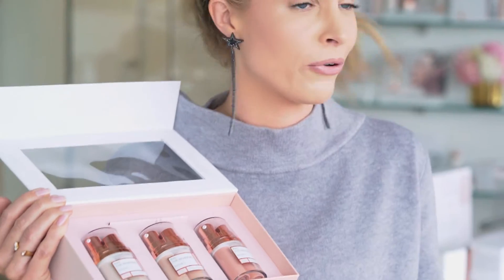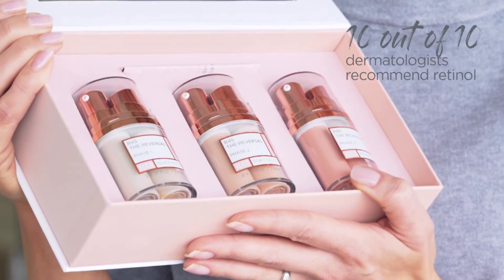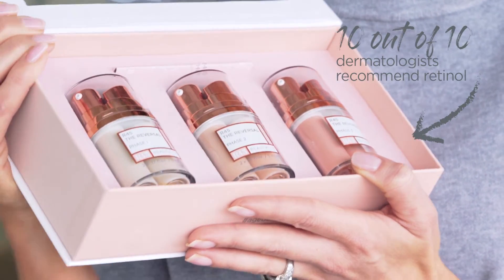Someone like me who has light hair and light eyes couldn't use retinol — my skin would flake, dry out, and freak out. But this is retinol for everyone; it's a retinol revolution. Every single skincare type can use this, and 10 out of 10 dermatologists would tell you, after the age of 30 especially, you must be using a retinol product.